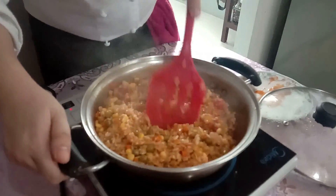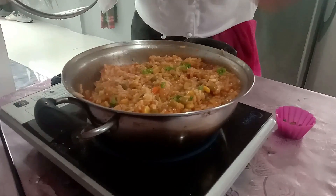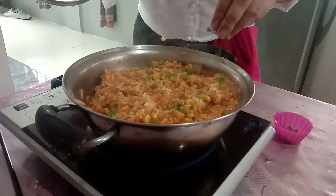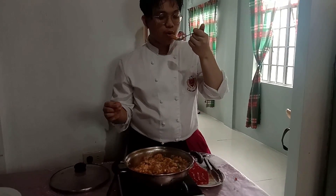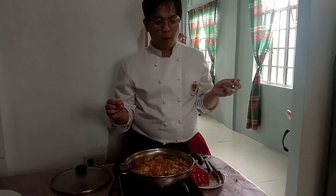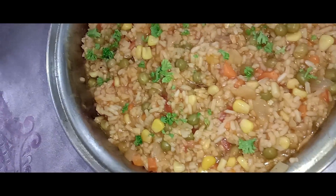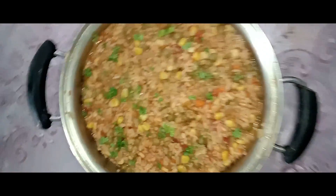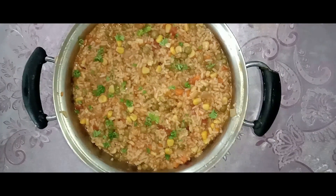I'm not fully satisfied with the color of our rice because it's not rojo or red — more of an orange-yellowish — but for the taste, I really, really like it. Always remember to taste your dish because you can adjust it before serving it to your customer or guest. This dish is best eaten while it's hot, partnered with your favorite protein dish.